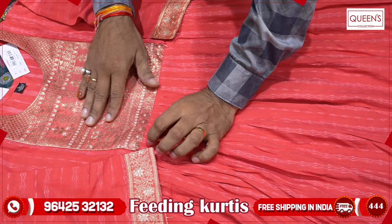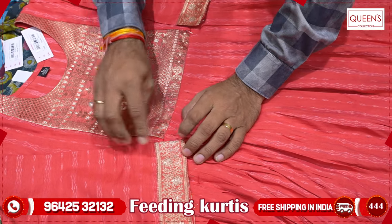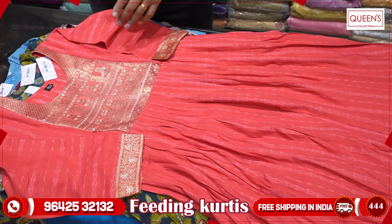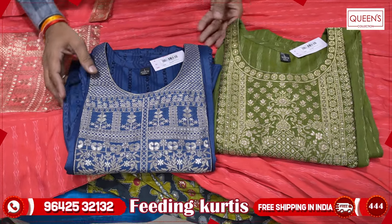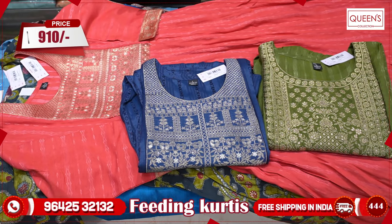You can also use it as well. This is the feeding option here, and you can also use the water sleeve here. There are also colors available — medium colors, dark colors, green colors, and navy blue colors. There are also sizes in the 910 range: L, XL, 2XL, and 3XL.